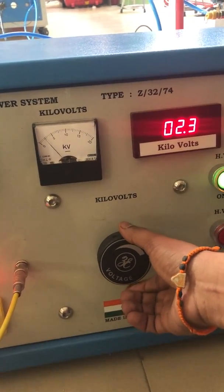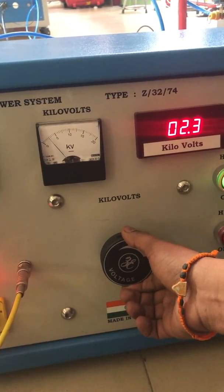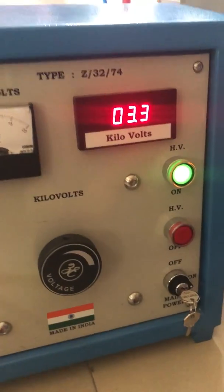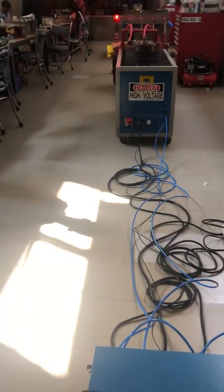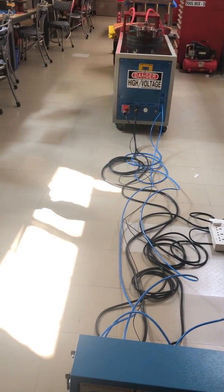Wait for the system to charge. We are going to around 4 to 4.5 kV. While we charge, this is the overlay of the entire unit.